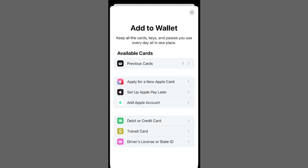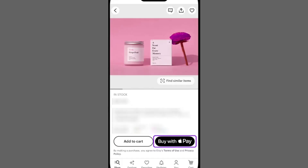Once added to your wallet, your MasterCard will be available as a payment option whenever you use Apple Pay, whether online or in-store. You can register multiple cards and designate a default option or choose individually for each transaction.